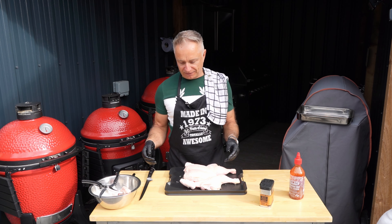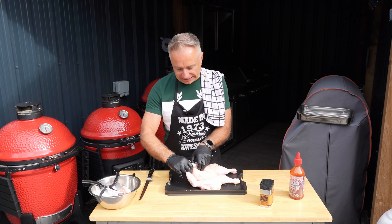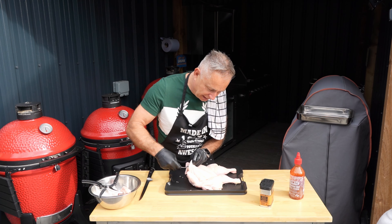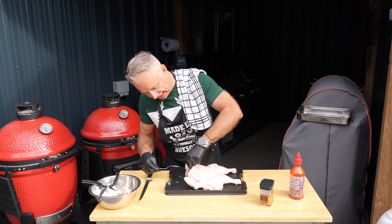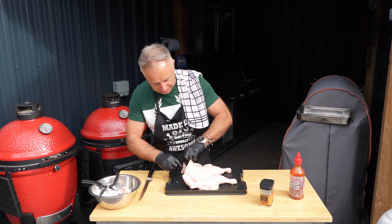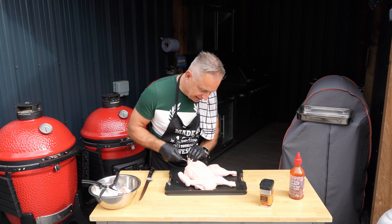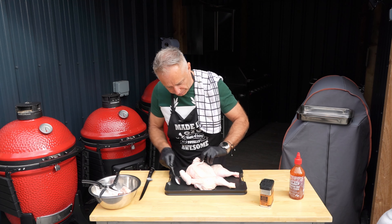That is your spatchcock chicken. Next stage — I like to get underneath the breast, so I use the back of a spoon just to push down there, open up like a little pocket. Push that right the way down — it just helps us get a bit more flavour in, and every little bit helps.